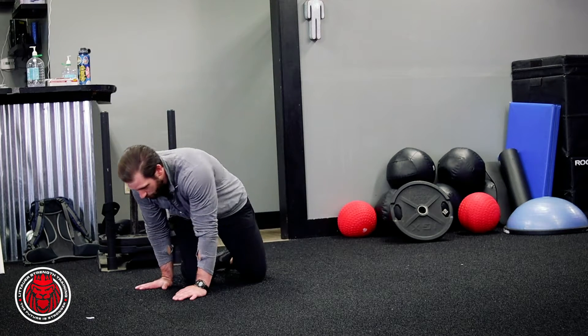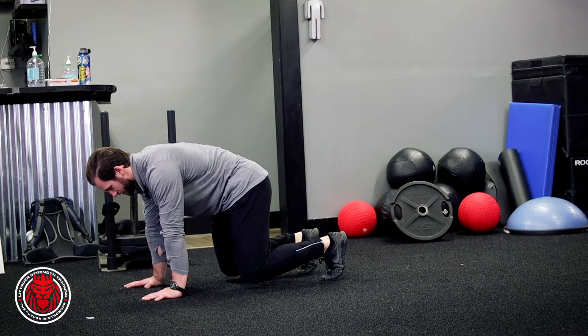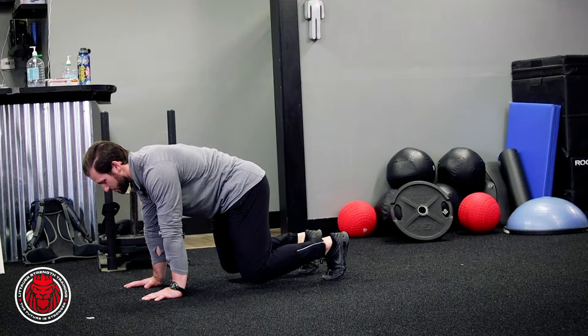Looking at this crawling position from the side, one of the things to notice is we're basically going to get into a position where we tuck our pelvis under. We don't want to be here in a super arched back — we're going to tuck the pelvis under and be in this hollow position.